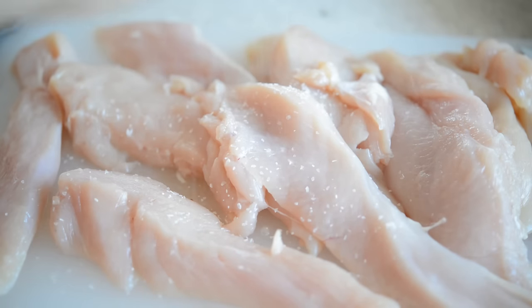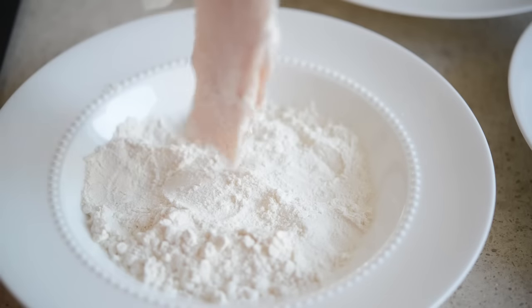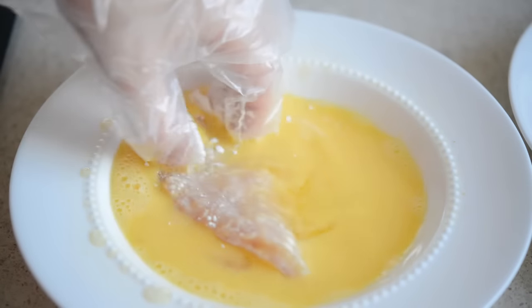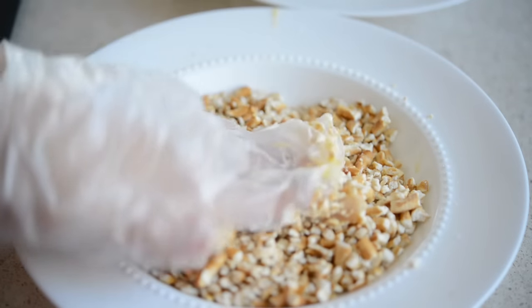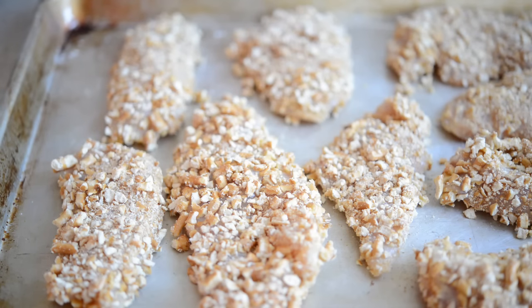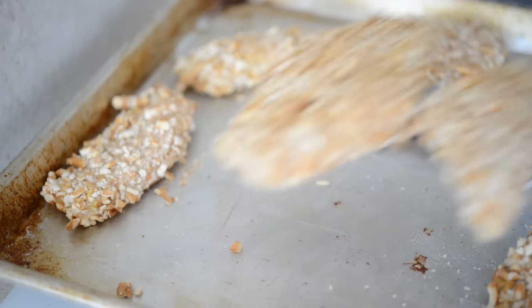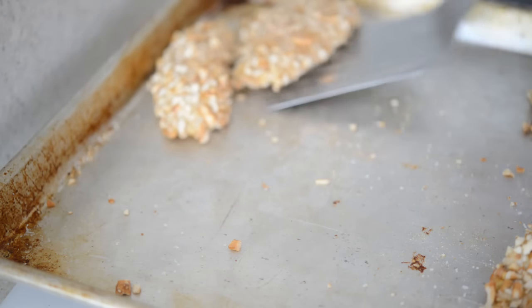Season your chicken pieces with salt and pepper, then dip them into the flour first, shaking off any excess. Then dip it into the egg, and then lastly into the crushed pretzels. Lay the chicken strips flat onto a baking sheet. Repeat this process with all of the chicken, then bake in a 425°F oven for about 15 minutes until they're fully cooked. You can check that they've reached 165°F with a thermometer.